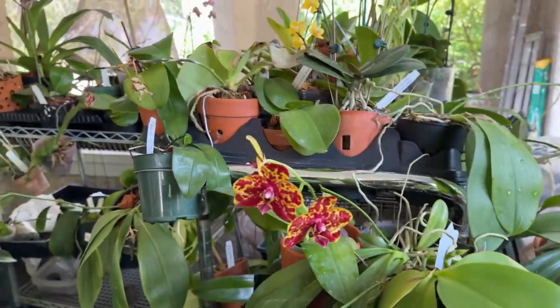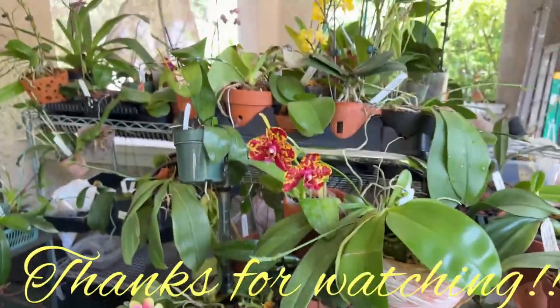Anyway folks, thanks for watching. Enjoy your orchids. Bye.